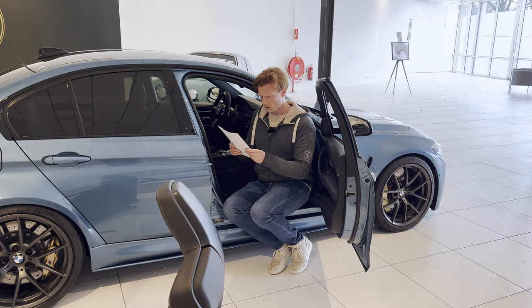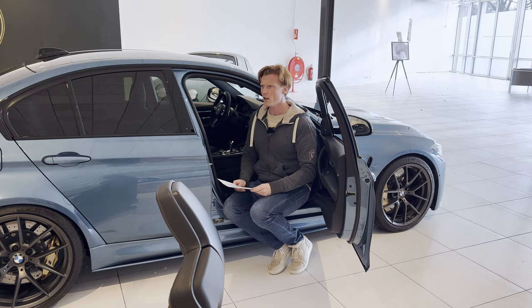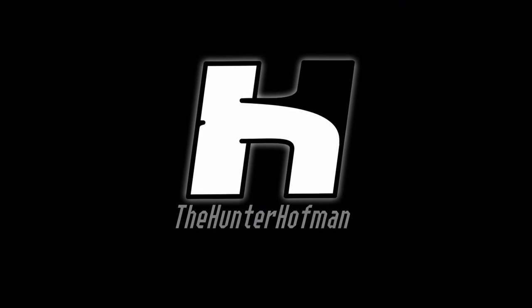And I got scammed. Imitation and performance exhaust tips. AliExpress. What the f***? What's good? It's the Hunter Hoffman, back with insane content!